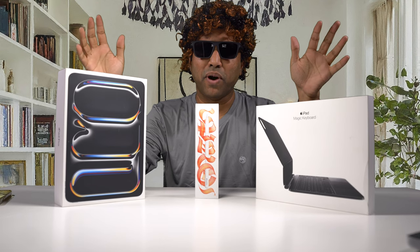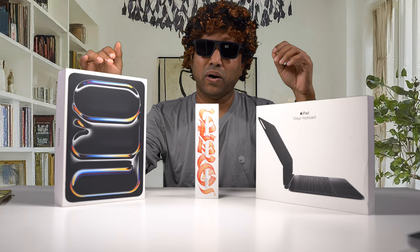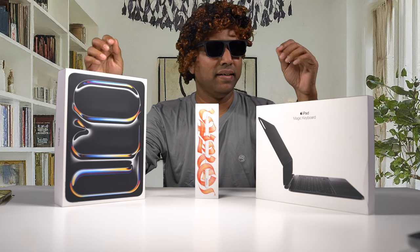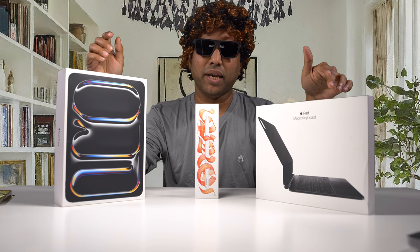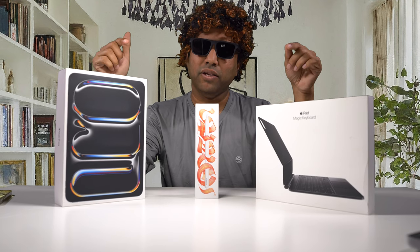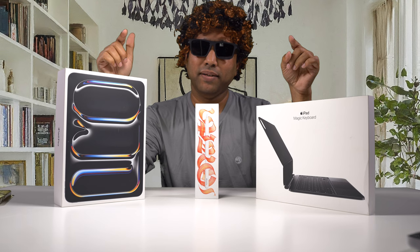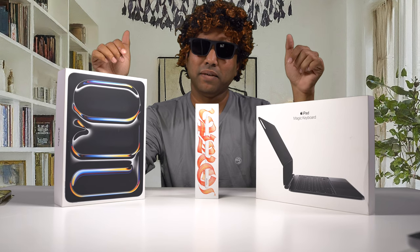This is the brand spanking new iPad Pro. I got the iPad Pro 11-inch model here and the new Magic Keyboard that goes with it. Is this worth an upgrade? We are going to find out — and you'll be surprised, this is not worth it. For some it might be, but for many it might not be.